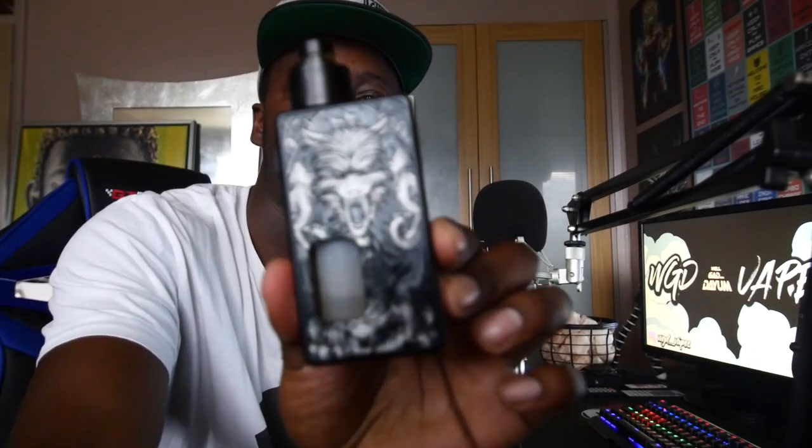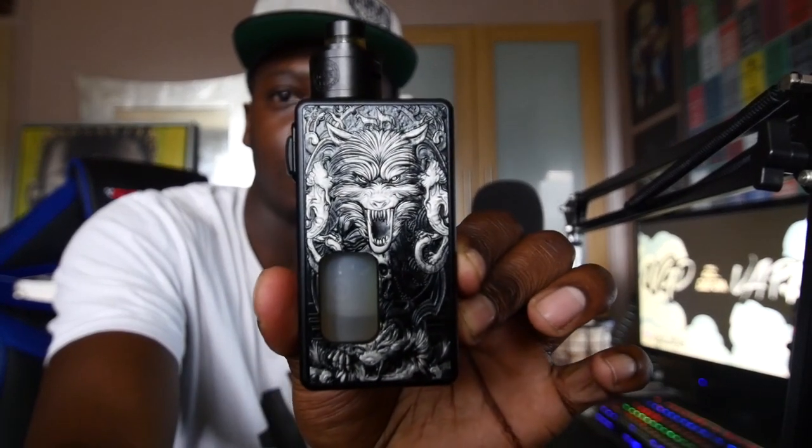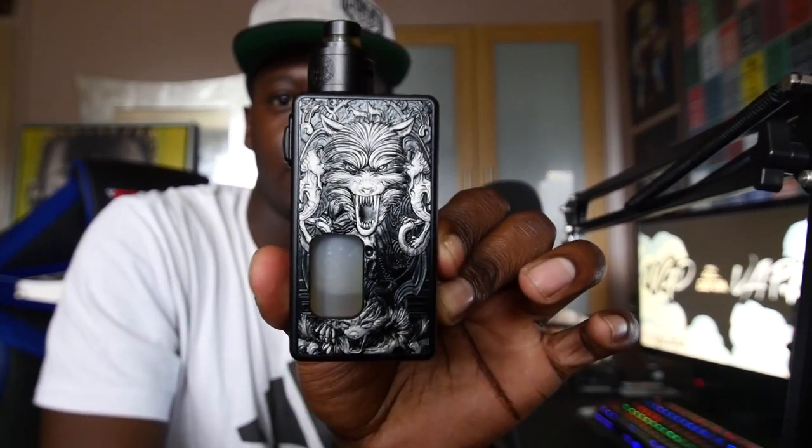So yeah, that was the Tauris Magic Box by H Cigar — pretty nice squonker. I'm running this at 0.32 ohms with some fused Claptons. It's going to be really really subtle, nothing too high-powered.